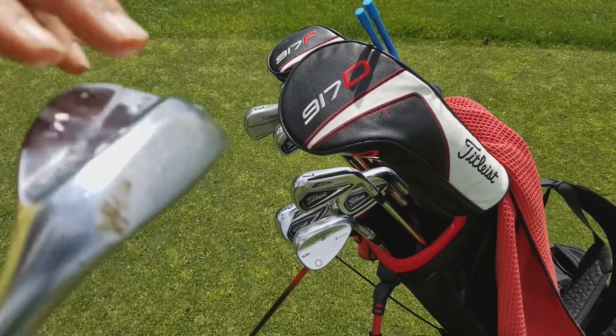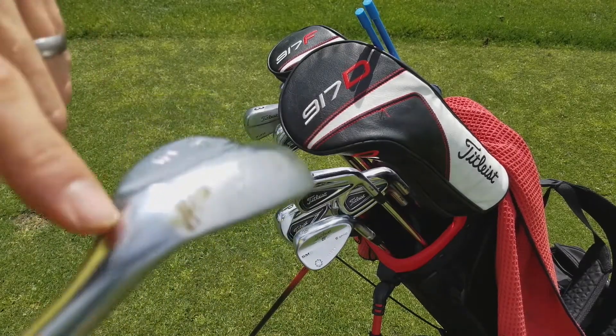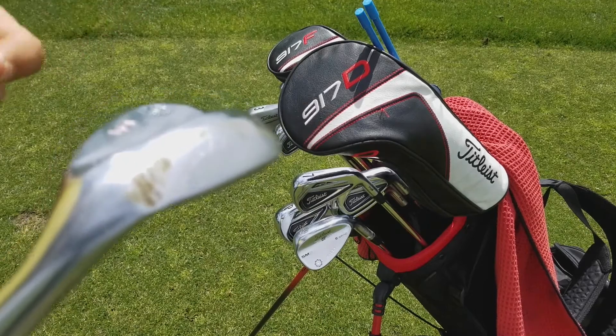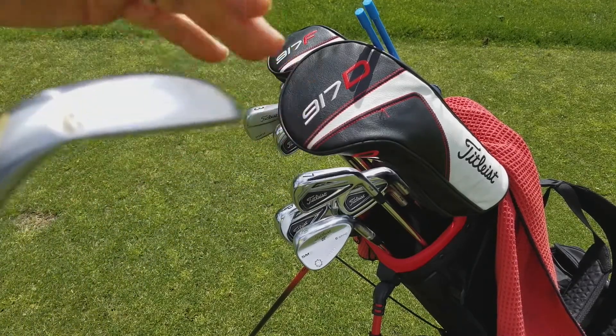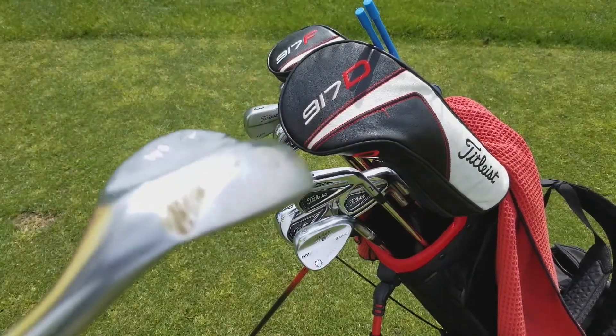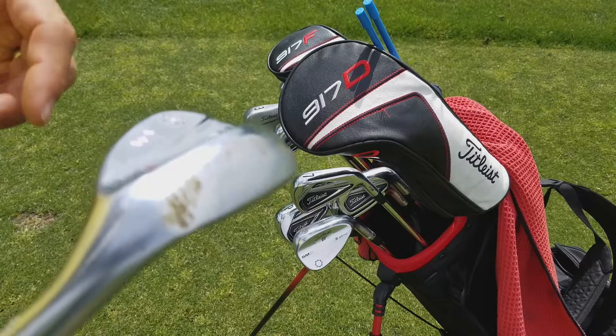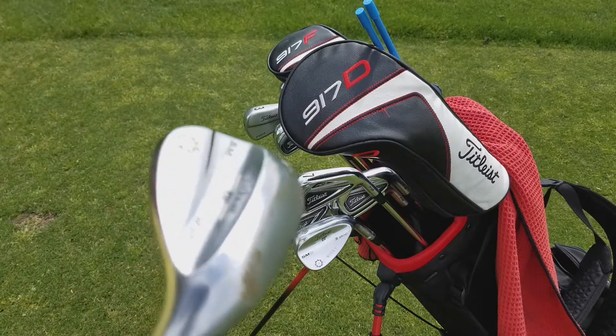I've got an M grind — it has a little heel and toe relief that lets me play it from an open face position. I use it a lot around the greens: I chip with it, pitch with it, lob with it. I kind of like having that M grind to give me that variability from an open face position.